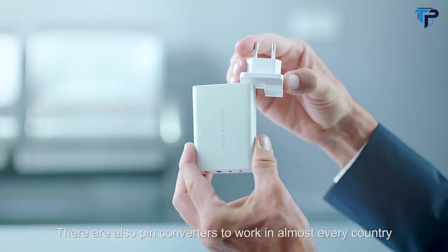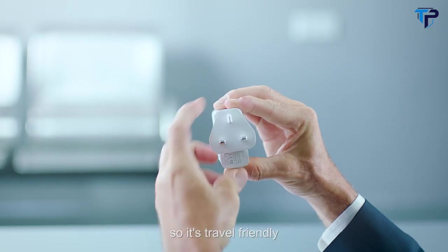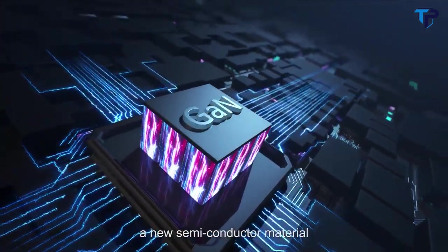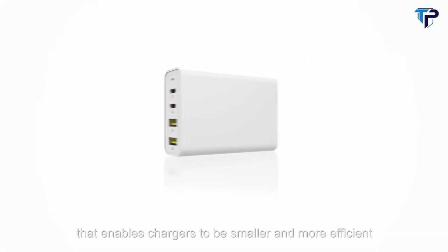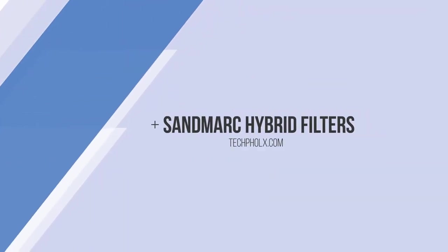There are also pin converters to work in almost every country, so it's travel-friendly. The secret to HyperJuice lies in gallium nitride — a new semiconductor material that enables chargers to be smaller and more efficient. HyperJuice: the world's smallest 100-watt charger.